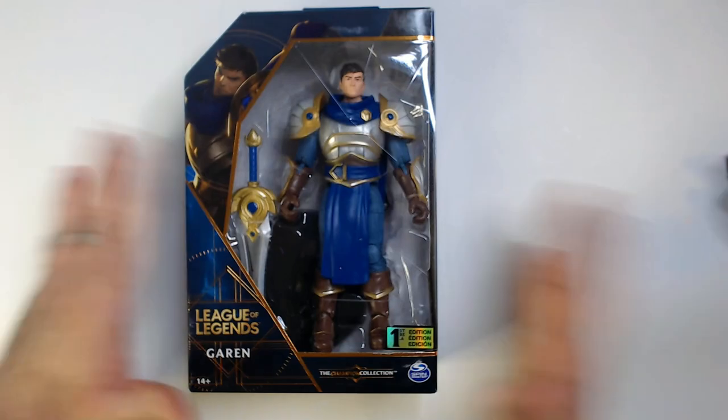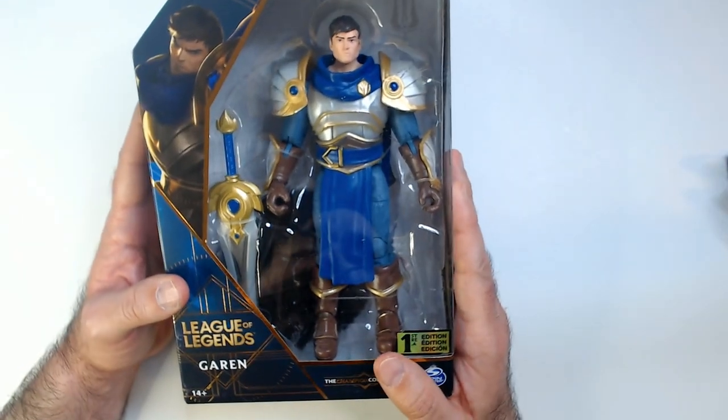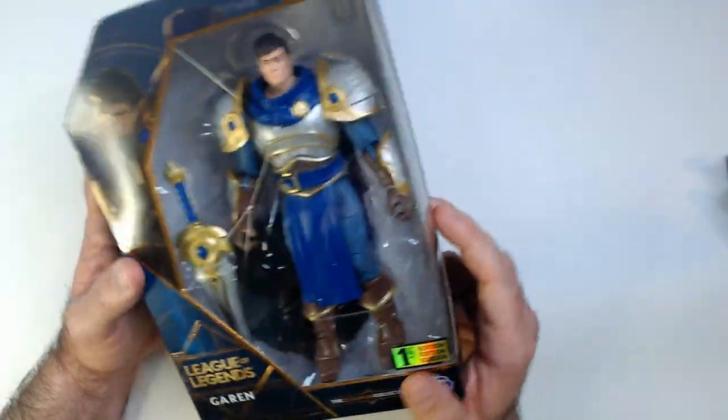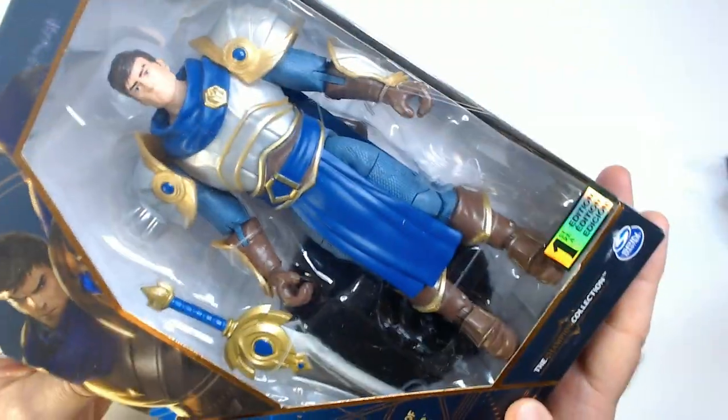Welcome back to Random Book Reviews. We have a League of Legends Garen action figure here today. I got this really cheap off Amazon — I think it was $8 or $8.99, so it was under $10. If you're a fan of League of Legends, this is a pretty cool looking action figure.